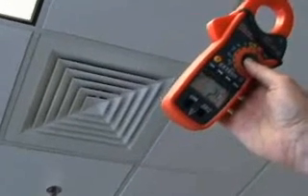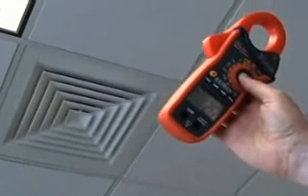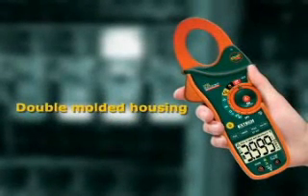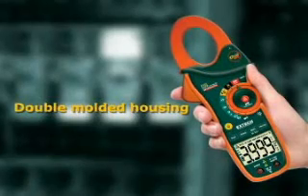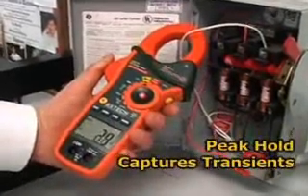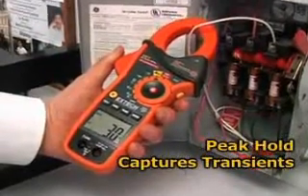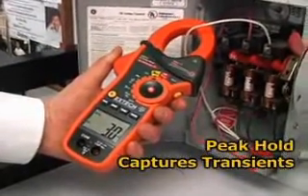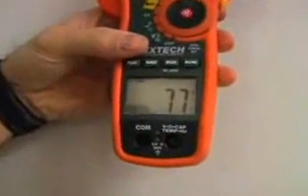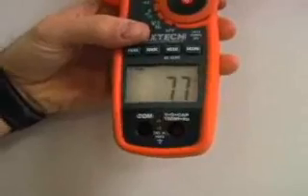The fast operation increases plant efficiency and improves productivity. Other common features of the EX810 and EX830 include a double-molded housing designed for comfort and durability, a peak hold that measures inrush and surge currents with a 1ms response time fast enough to pinpoint transients that can trip circuit breakers or blow fuses, and a large high-contrast display with bright LEDs that illuminate the display making it easy to read even in low light conditions.